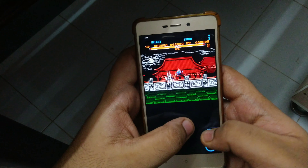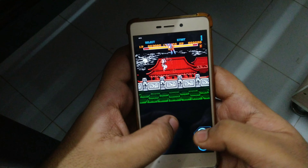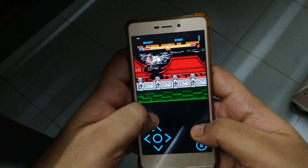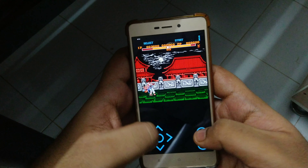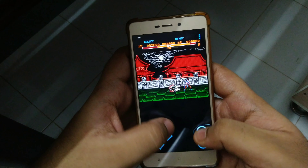Wi-Fi controller mode — this unique feature allows several devices to be connected to each other. Turn your phone into a wireless gamepad and play your favorite multiplayer NES games with your friends.